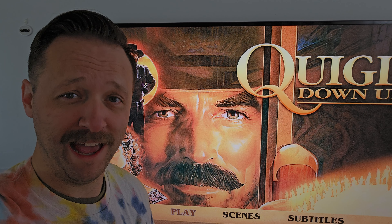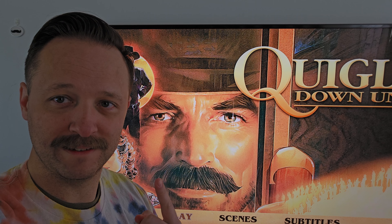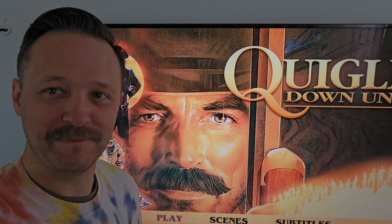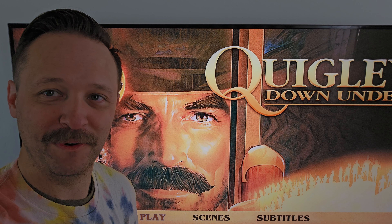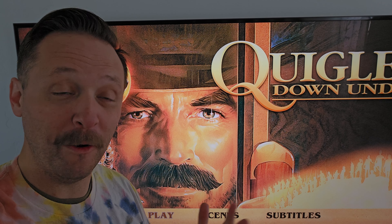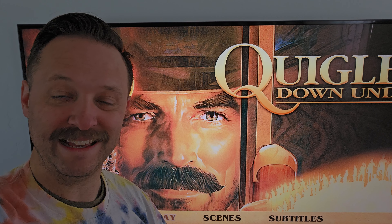I was thinking of blind buying it. What really pushed me over the edge, other than Tom Selleck's lovely mustache, was that the music is by Basil Poledouris, who also did Red Dawn, Starship Troopers, Conan — so many good soundtracks. That just pushed me over the edge, and I was like, I am blind buying this. I'm so excited.